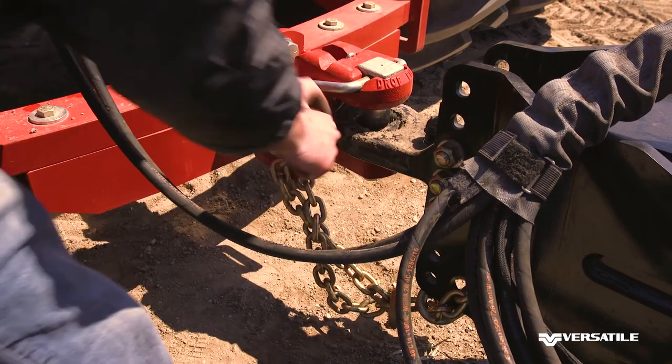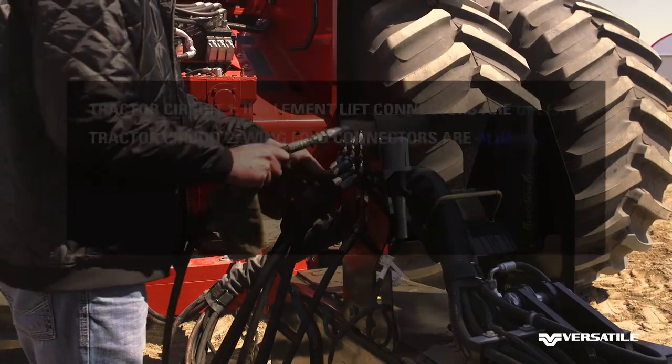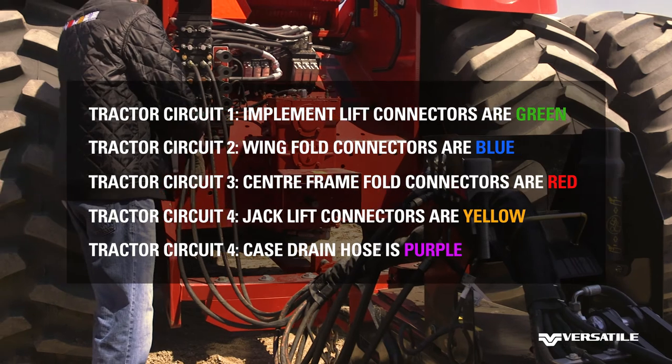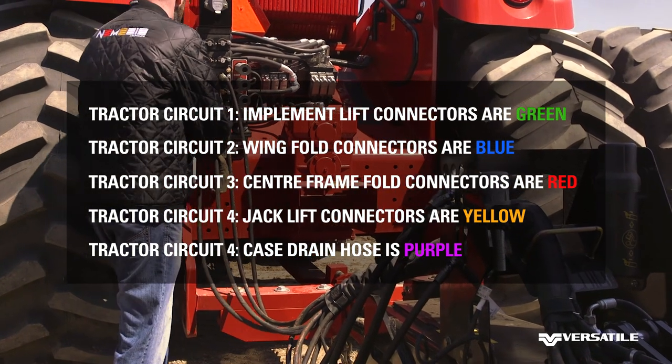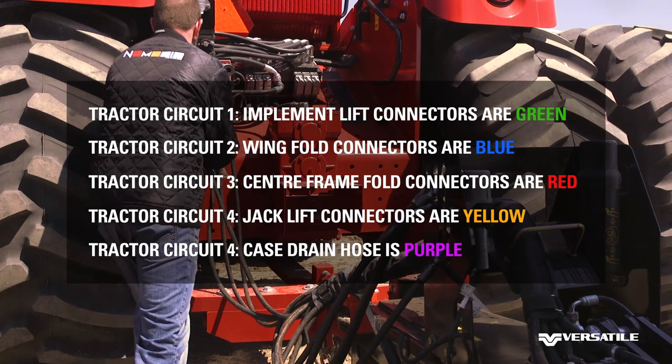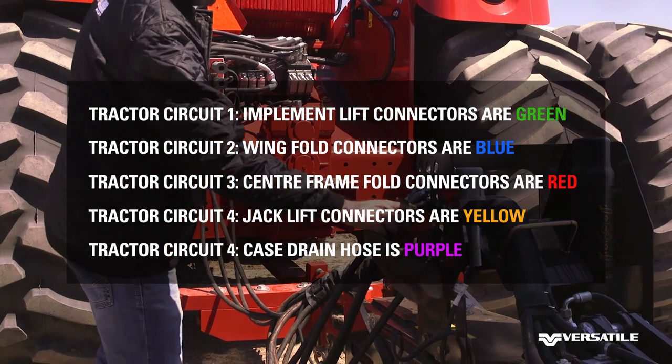Connect the safety chains. We can now connect the remaining hydraulics. Implement lift connectors are labeled green, wing fold connectors are labeled blue, center frame connectors are red, and the case drain hose is purple.